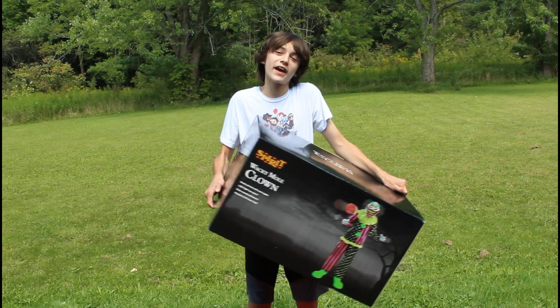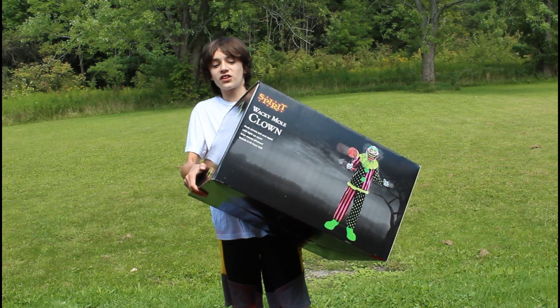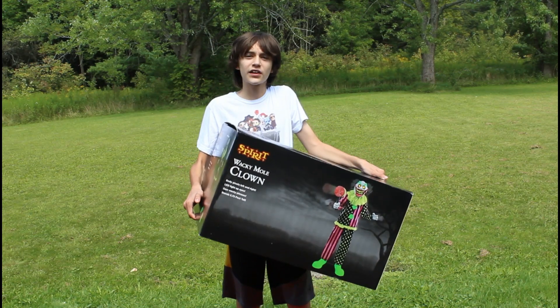I'm very excited. I have the original Wacky Mole Clown, and I plan to display them next to each other. So I'm really excited to see the differences in person between the original and the 2021 model. Let's get to the setup.